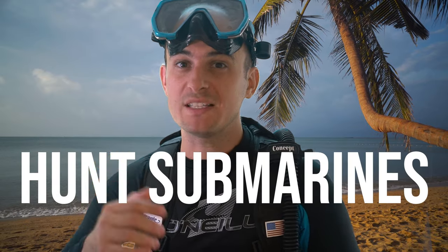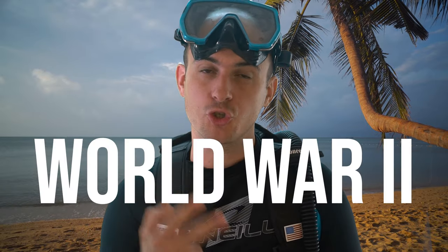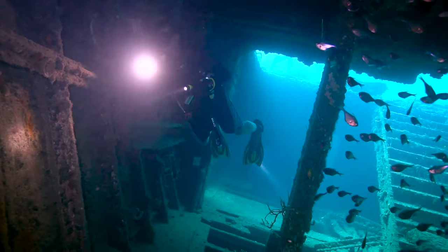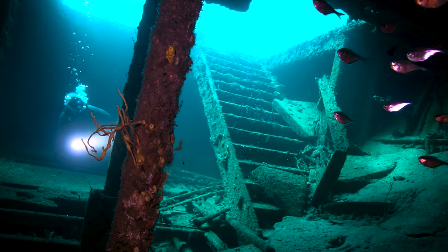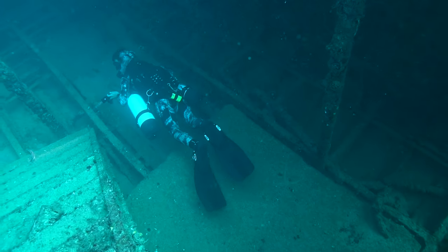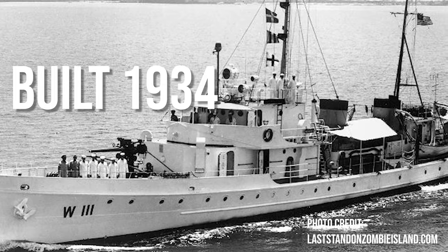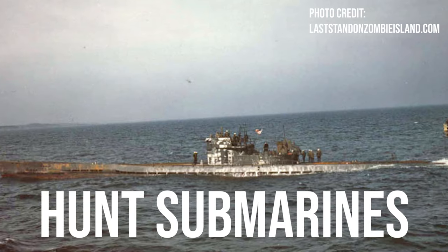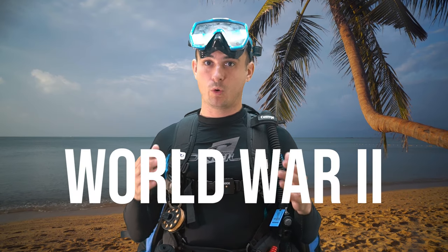This ship used to hunt submarines and rescue sailors in World War II. In this video we scuba dive the shipwreck of the Ancient Mariner. It was built in the 1930s and was originally designed to hunt alcohol smugglers during Prohibition. It was later used to hunt submarines and rescue sailors during World War II. This is an awesome little wreck dive and I want to take you on it. Let's go have a look.